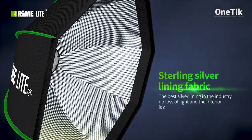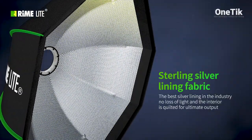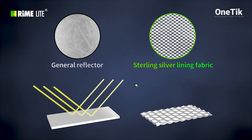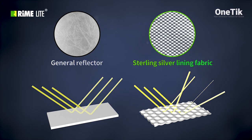The best silver lining in the industry — no loss of light, and the interior is quilted for ultimate output. Unlike the parabolic nature of general reflectors, the wafered surface picks up all the flash burst and brings it to focus outward to the front diffusers.